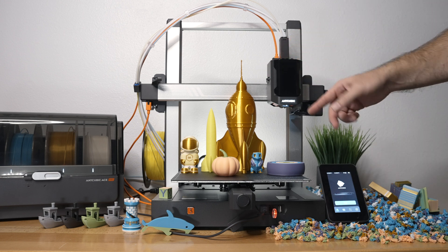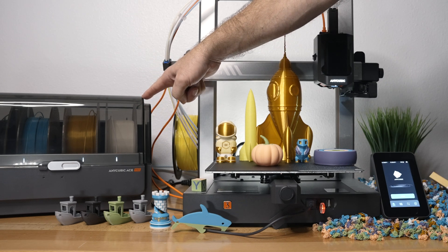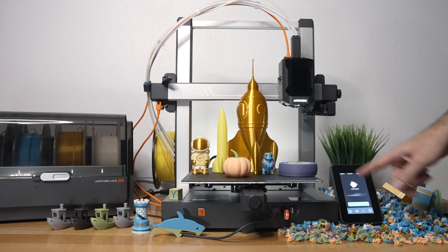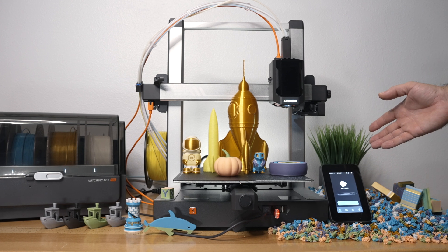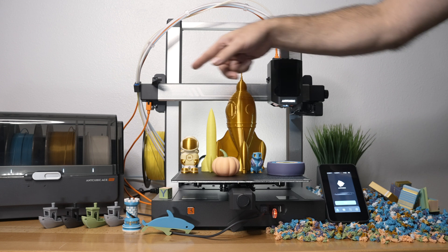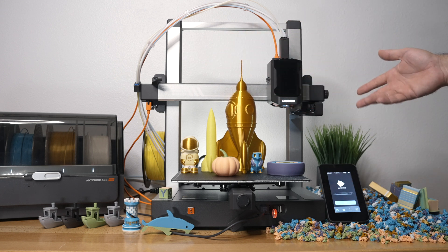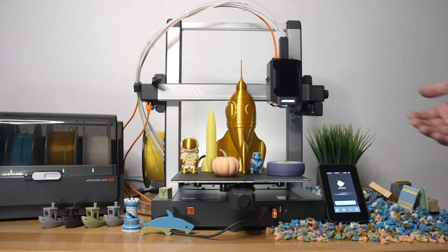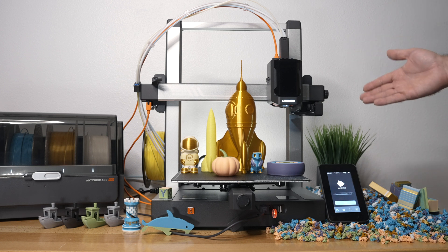The ACE Pro is quite clever with its RFID color registrations if you use the Anycubic filament, but it's very easy to change. Everything works flawlessly - the software, the slicing, even the app on the phone. The only thing about the box is that your spools need to be straight; if they're dented from cardboard that could be an issue. You can't connect a USB camera for live view, but overall if you want to get into color printing, you can't go wrong with the Kobra 3 Combo.